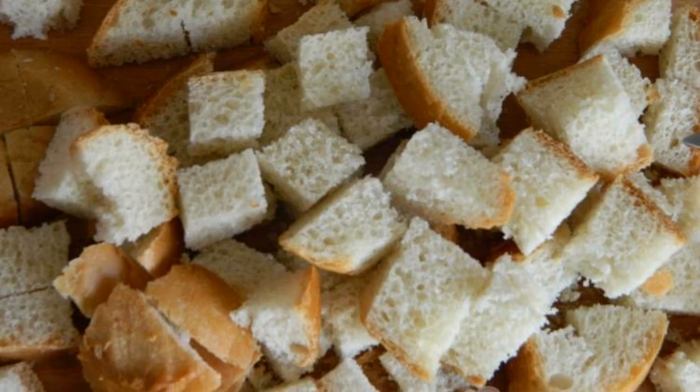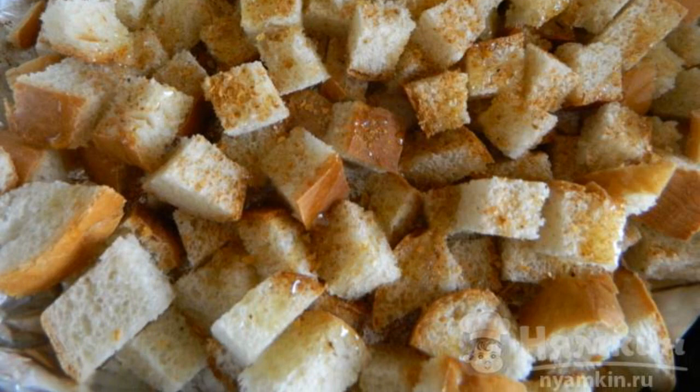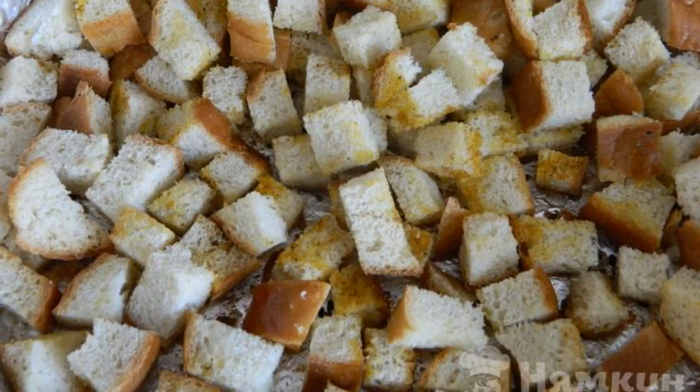Cut the bread into cubes. Add salt and season to taste — I'm using a seasoning for chicken. Sprinkle with vegetable oil. Dry in the oven for 20 minutes or until golden.